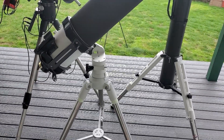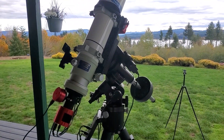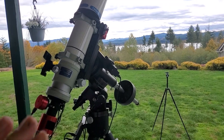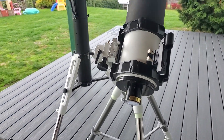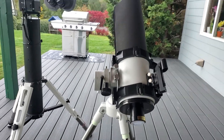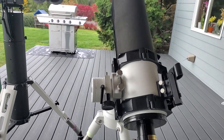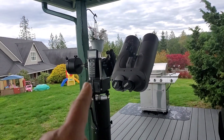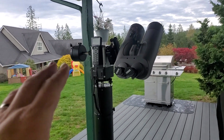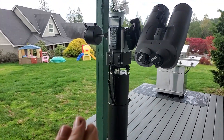We've covered some of the advantages of the German equatorial mount, primarily for astrophotography. So what are the advantages of the altazimuth mount — why would anyone want one? I brought out this simpler altazimuth mount to compare against that bigger go-to unit. This one is a much simpler design, and overall it's a very heavy-duty altazimuth — actually a very high-end one.